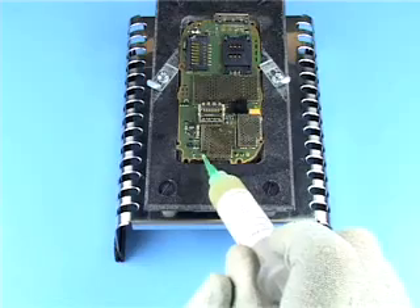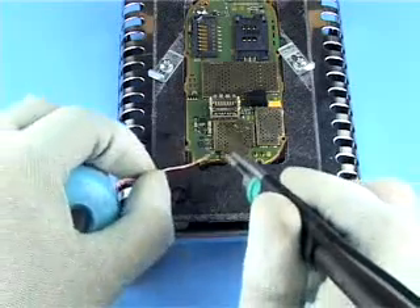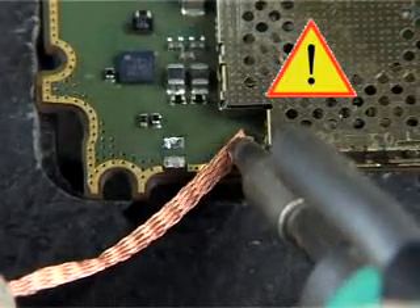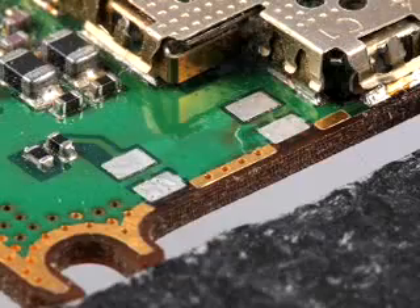Apply some flux to the pads. Lay the soldering wick over the pads and, using the right size tip, melt and completely remove the old solder.